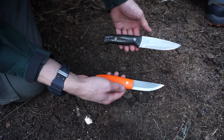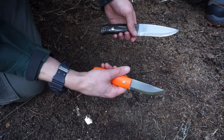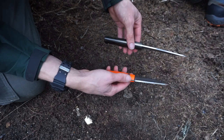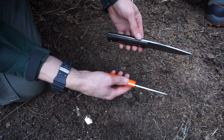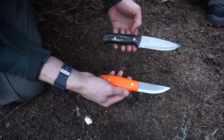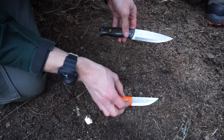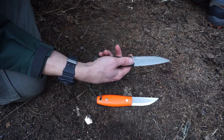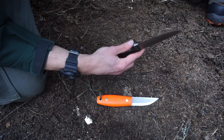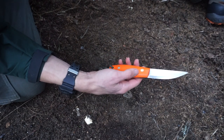Whichever one you go with, you're going to get very good quality, so it's really about finding the right knife, the right design, and the right fit for your personal bushcrafting. As far as build quality, they're nigh on identical. Both do a really great job, which is very apparent even in selling these knives — BHKs and LTs go like hotcakes. They're not the cheapest knives, but they're not the most expensive either, and the build quality is just stellar.